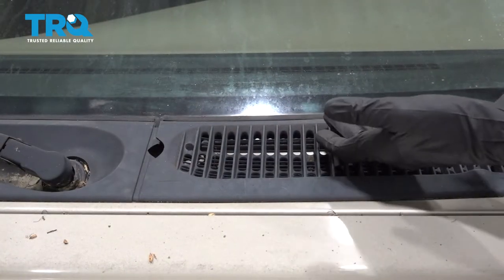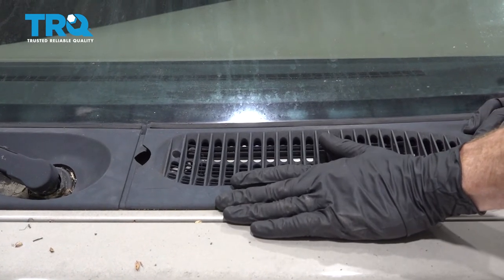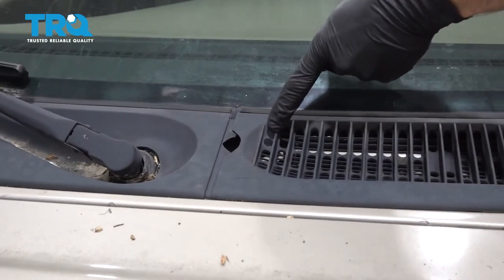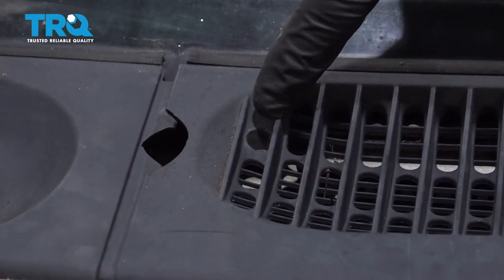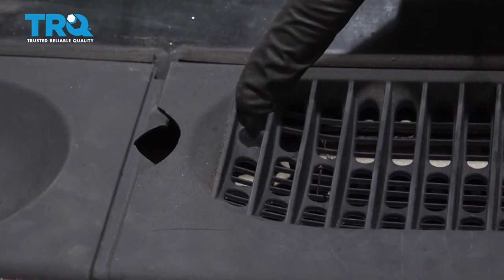With the wiper arm out of the way, it's going to be time to start removing the cowl from the body of the vehicle. You're going to find one Phillips head screw located close to the center, right inside this first vent area. Go ahead and remove that screw.